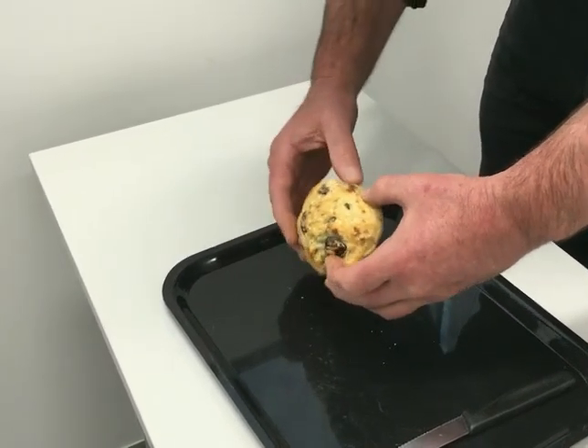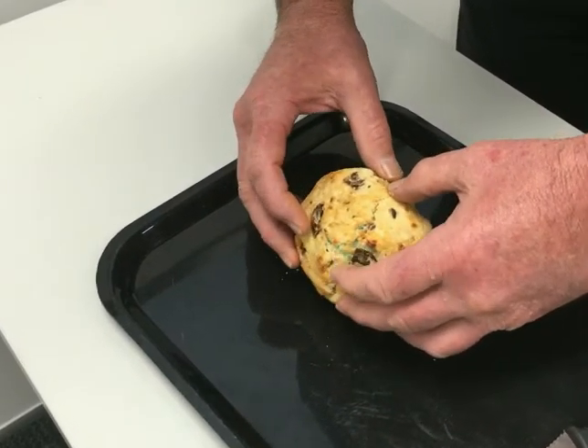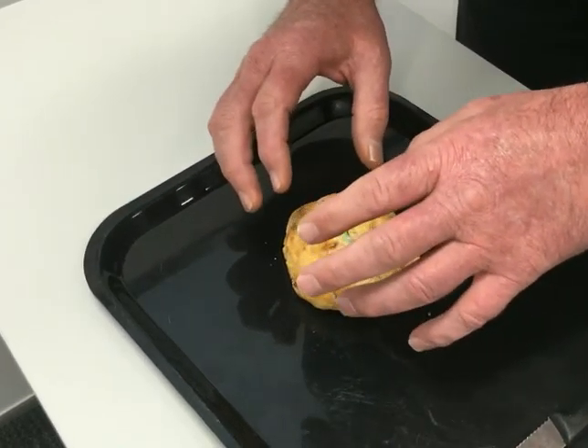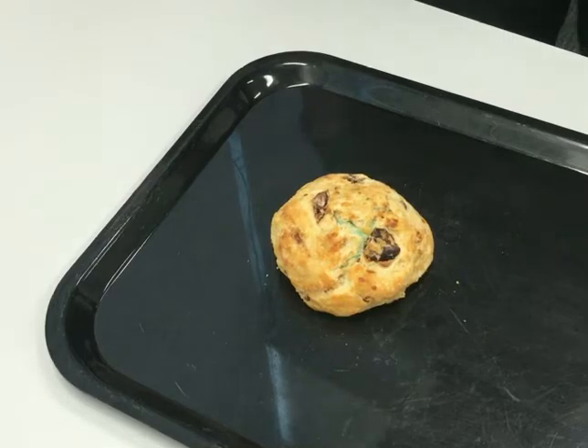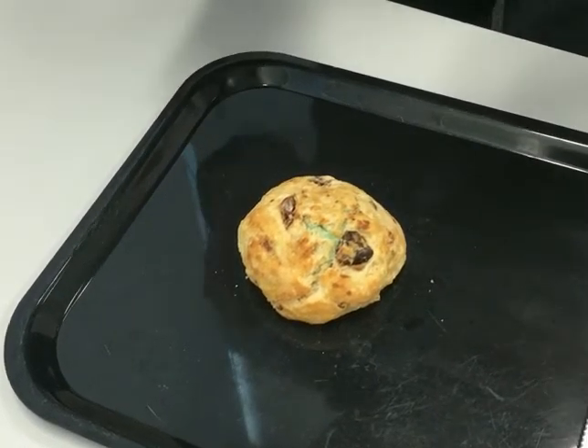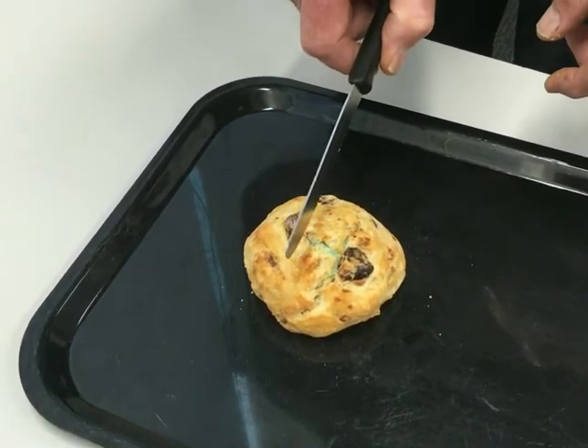Usually I only paint two surfaces. I paint the superficial surface with one colour and the deep surface with another colour — I usually use blue and black, but whatever. I often palpate it just to see where the tumour is, and usually it's in the middle. The surgeons are aiming to put it in the middle.